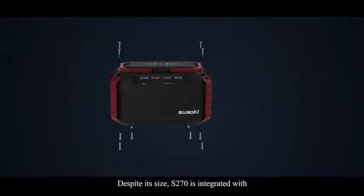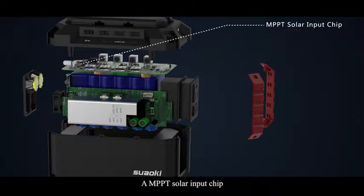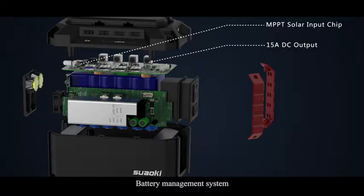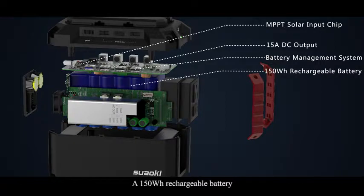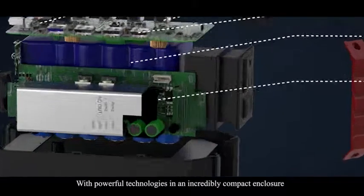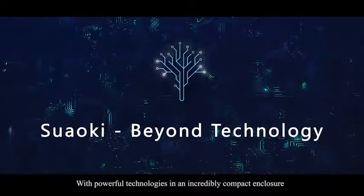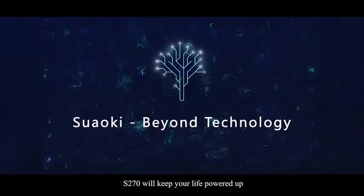Despite its size, S270 is integrated with an MPPT solar input chip, a 15 amperes DC output battery management system, a 150 watt rechargeable battery, and 150 watt max AC output. With powerful technologies and an incredible compact enclosure, S270 will keep your life powered up.